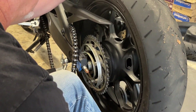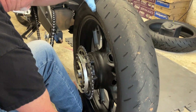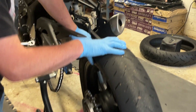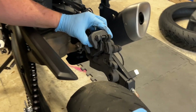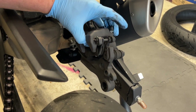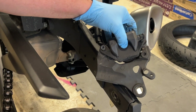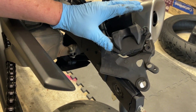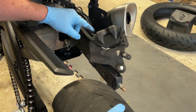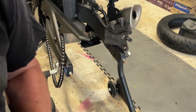One thing I let happen — and I want to show you — is that the rear caliper is attached to the axle and wants to slide off. What I should have done is supported it with a little piece of wire beforehand so it's not dangling. I'm going to go ahead and tie it up with a piece of wire right now because I don't want it to fall and jerk on one of the brake hoses.